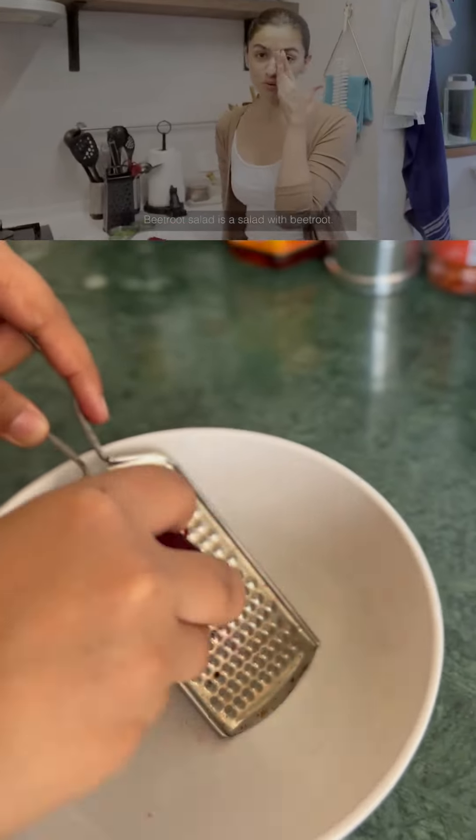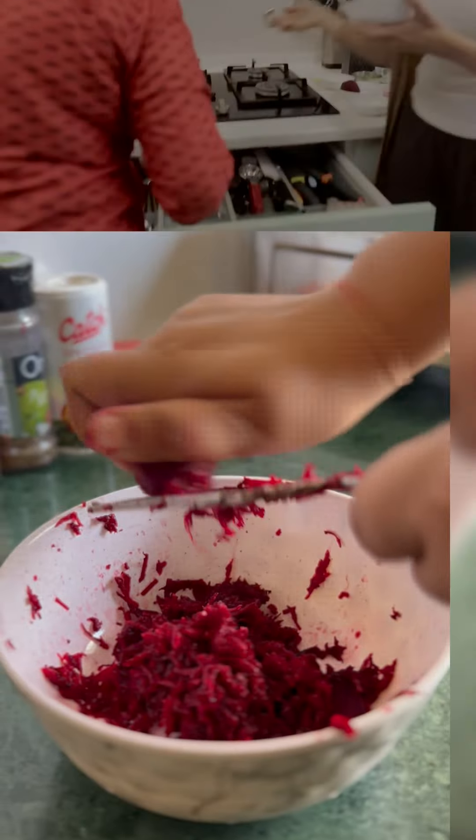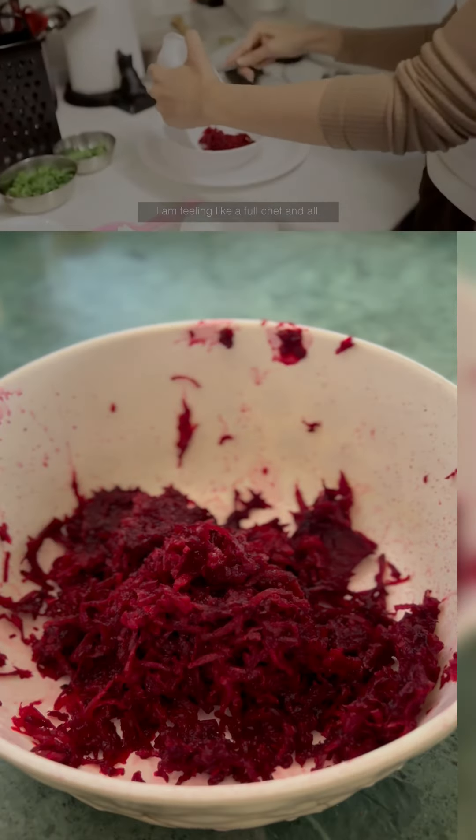The beetroot salad is a salad with beetroot. You have to add it in a bowl with a spoon. Beetroot is very good for the skin. I'm feeling like a full chef.